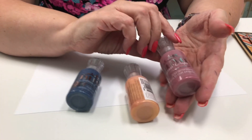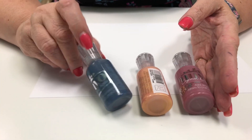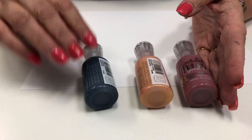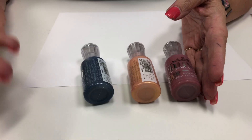It comes in just a plain gloss, or it comes in a glitter. The glitter has more of a clear base and then the glitter itself is colored, so you're always going to have a little bit of that color that you put it down show through.